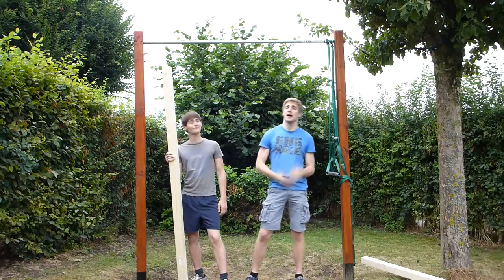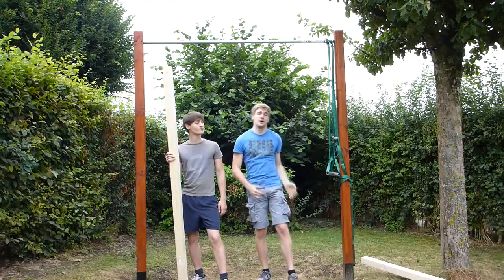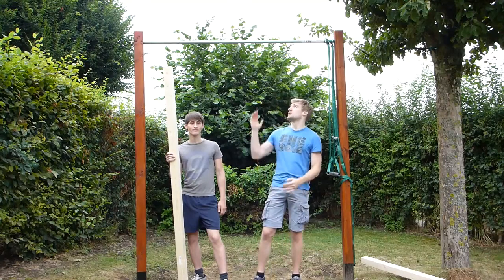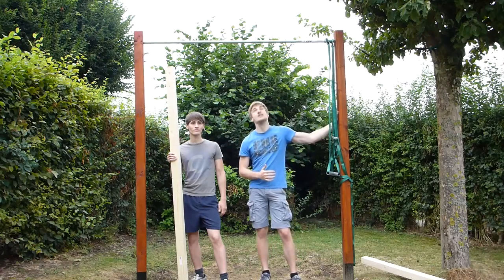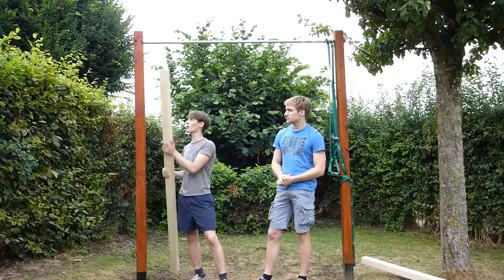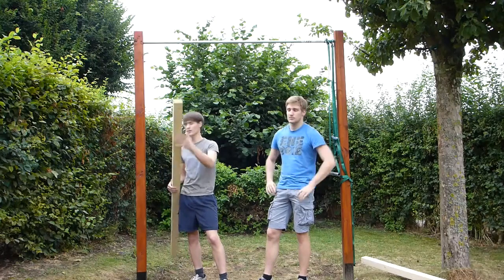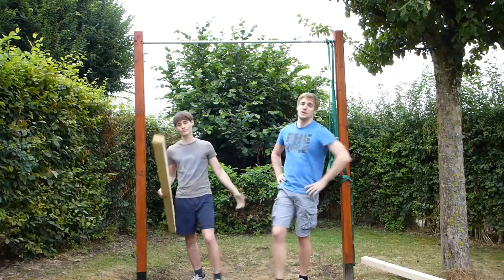Hello everyone, welcome to Baruki. In the previous video we made this awesome pull-up bar in our backyard. The only problem we've been having is when doing muscle-ups or explosive movements where the bar has a tendency to wiggle a lot. So we're going to put the support beam against the pull-up bar, cut it at a 30 degree angle and cement it in the ground. And that will solve our problem. So let's get to it.